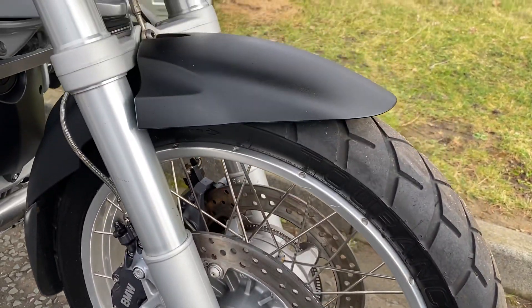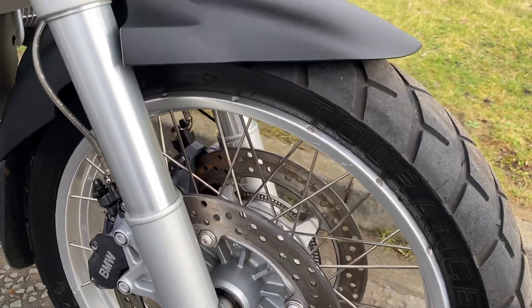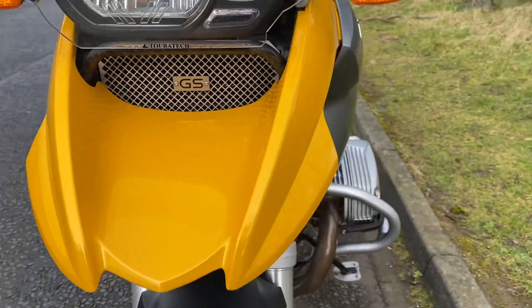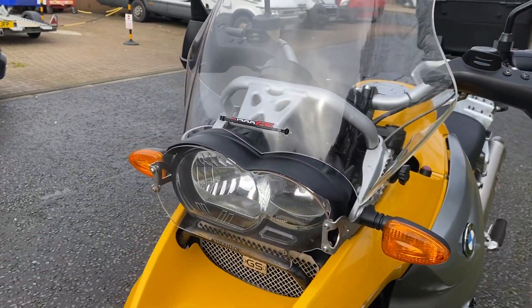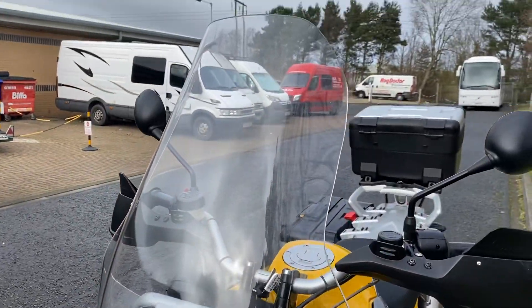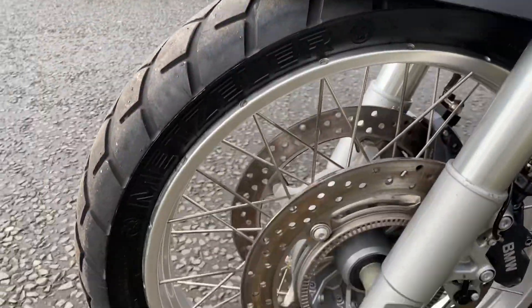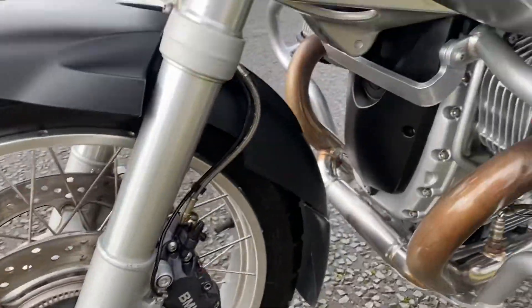The spoke wheels are in good condition. There's no real heavy pitting on them, the front wheel's really good. The back has got a little bit, and it's got a Touratech headlight protector there as well. That's an enormous screen. The front wheel's all nice and clean.